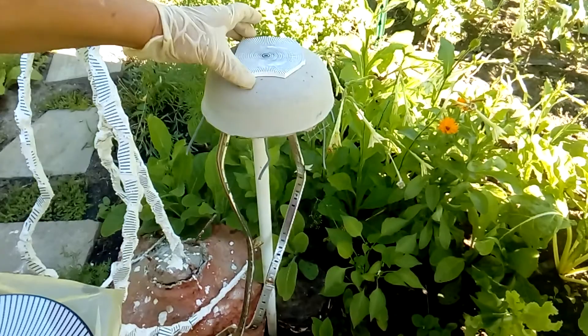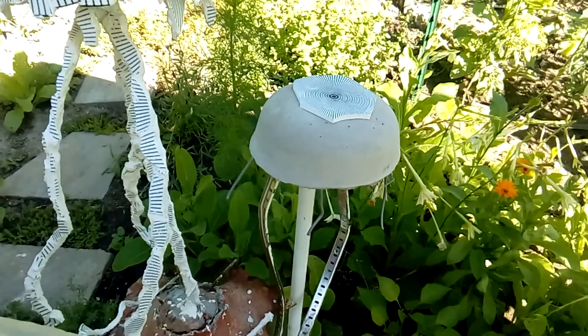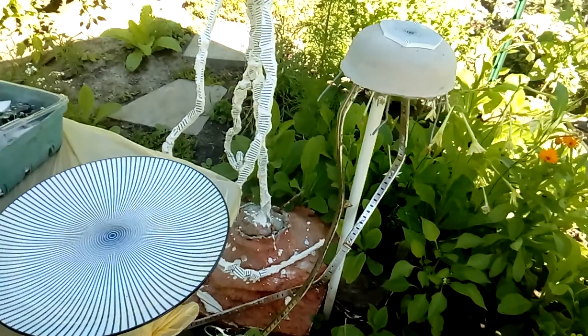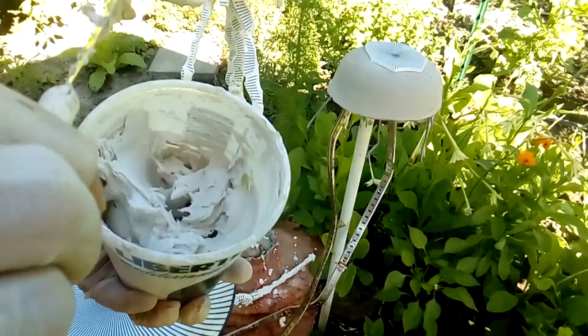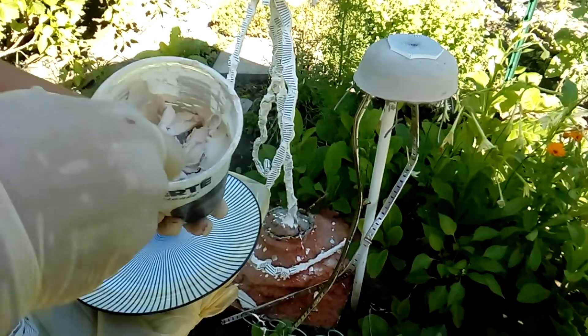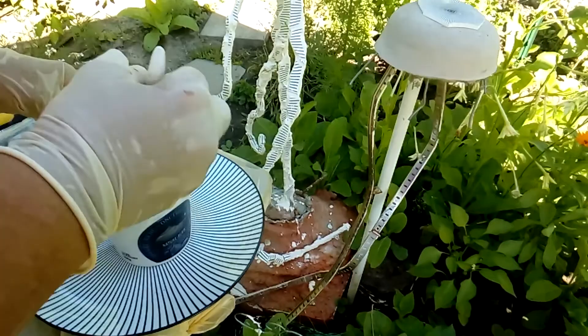To attach the pieces of ceramic to the cement I'm using tin-set, following the manufacturer's instructions. As you can see it's very thick — it stays on my knife — which is a very good way to attach the ceramic to the cement and will give very good strength for the winter time, since I'm keeping these in the garden.